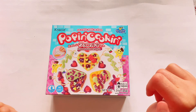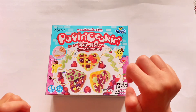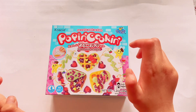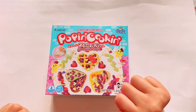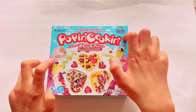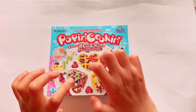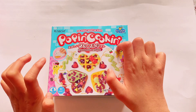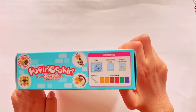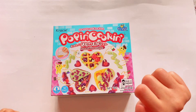Hi guys, welcome back! Today's video I'm going to be doing popping cooking. I actually found it at the Asian market and I'm actually surprised they had it. So I decided to pick up one and do a little ASMR cooking for you. This is a DIY candy kit — how cool is that? I've always watched these videos of people making this little popping cooking. It's a Japanese candy kit and I've always wanted to make one, so I'm really excited. Let's get started!